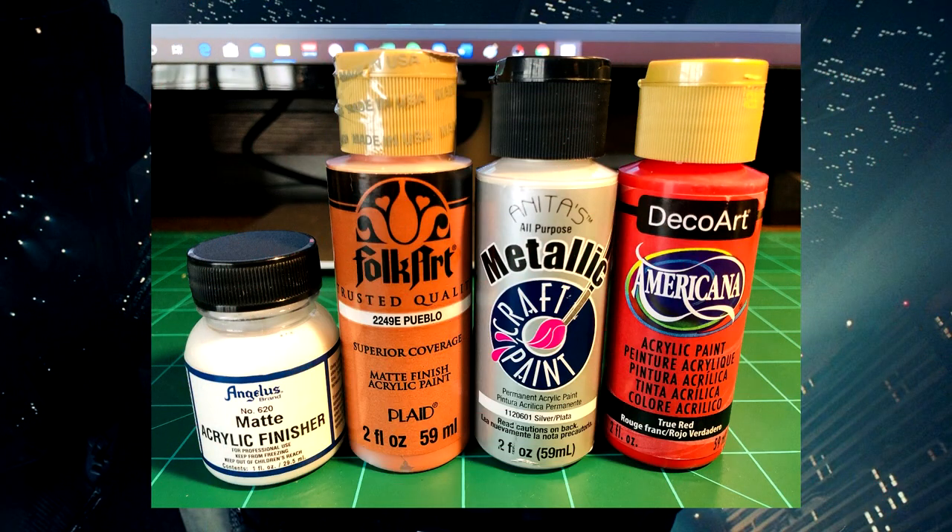Let's do some detailing to this gun, and then we'll get going on making the figure and also creating a card for it. Here are the paints I'll be using on the actual gun. On the left is a matte acrylic finish I'll be using as a primer and a finisher to seal up the gun. Then I've got a light tan I'll be using on the handle, a metallic paint, and red paint. The red paint is used very minorly — extremely minor.